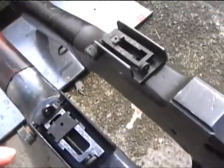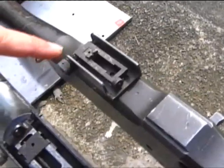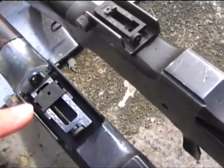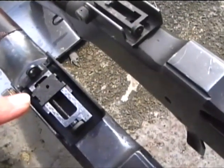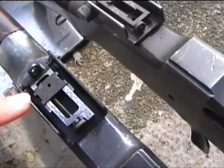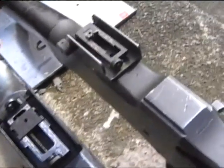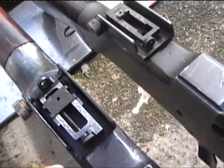What I've basically done — you can see there's your original one. I purchased a Lee-Enfield sight off eBay. I think it cost me about £20 including the postage. Now, it's not identical, but it's close enough.